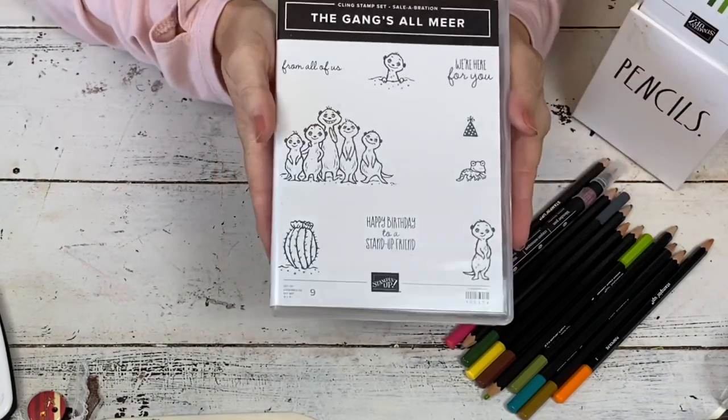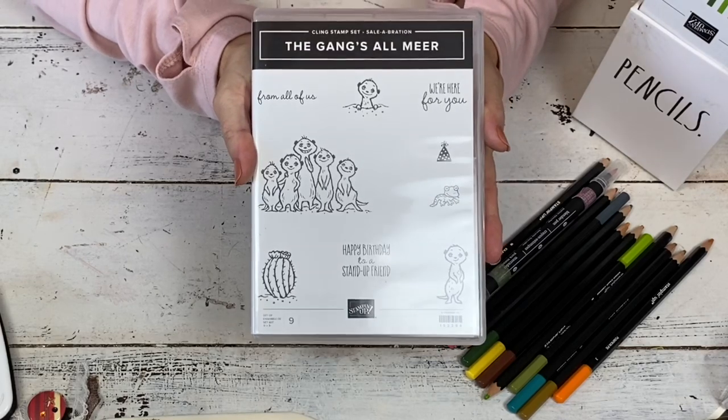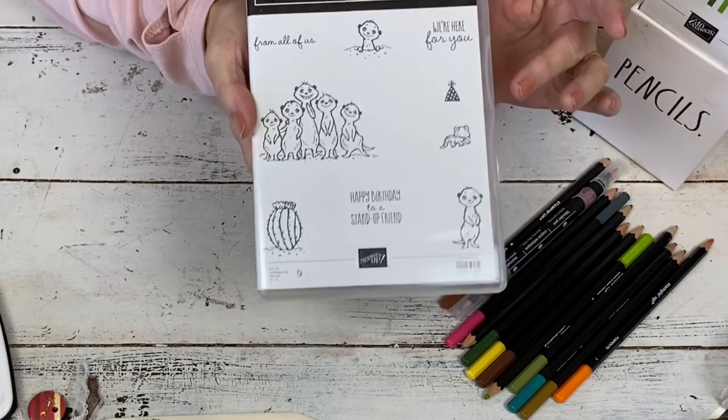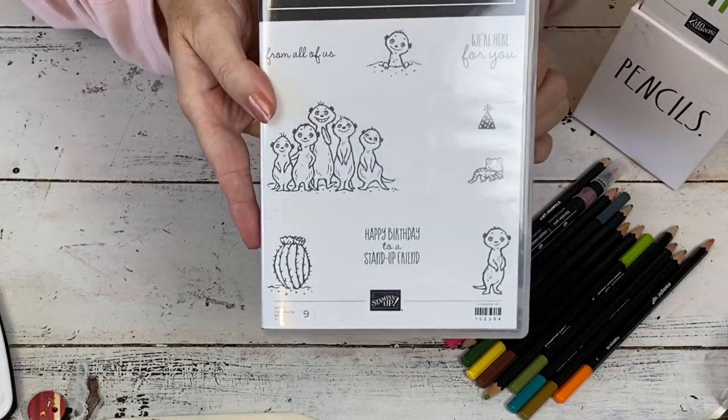I'm going to use this adorable little set and it's called the Gangs All Mirror. And of course it features some little desert creatures called the Meerkats — we like to call them prairie dogs or whatever. So it's super, super cute.